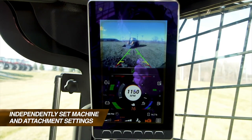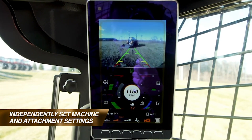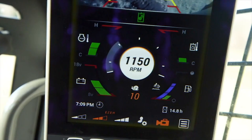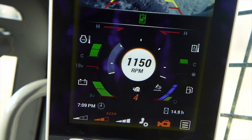Each B-Series machine with electro hydraulic controls also comes with creep speed, which allows for improved operation of attachments such as cold planners and brooms. Creep speed sets a lower consistent machine speed and allows the operator to independently set attachment speed for optimal performance based on the application.